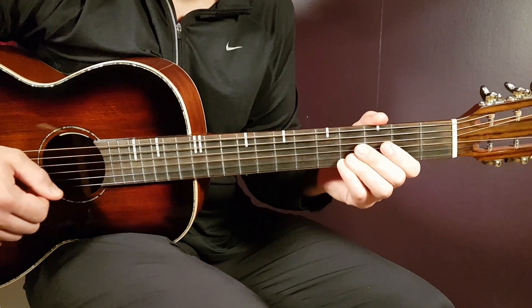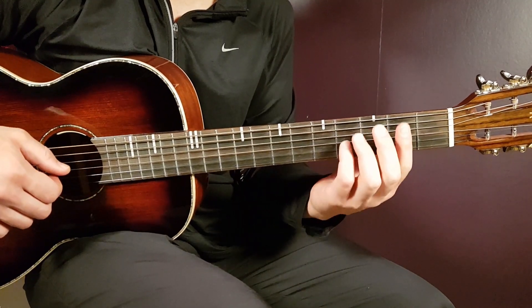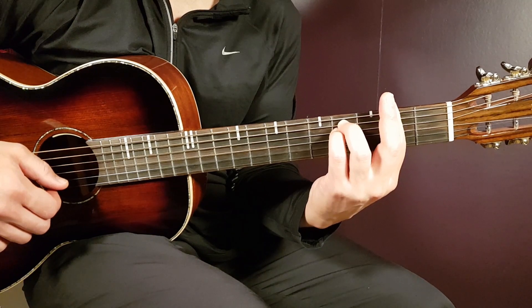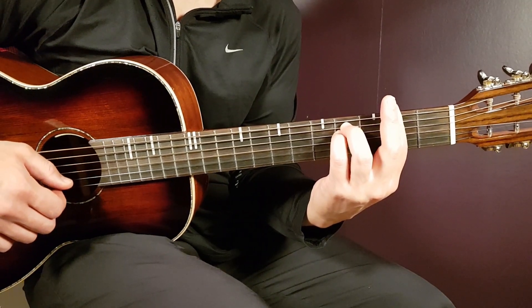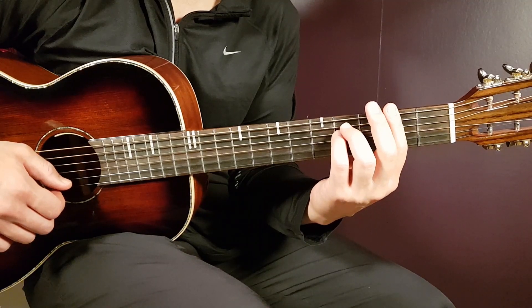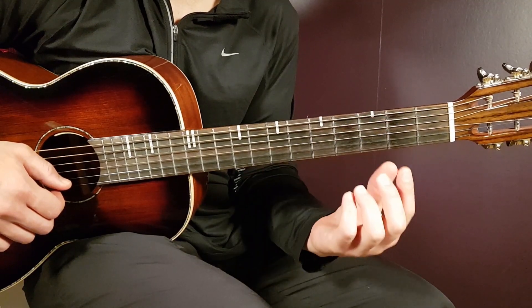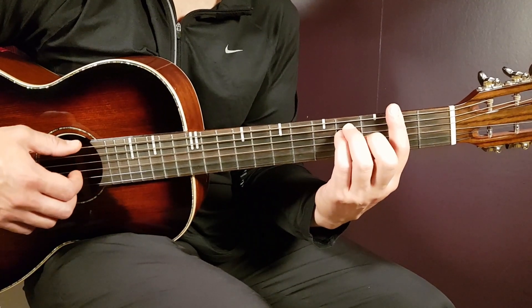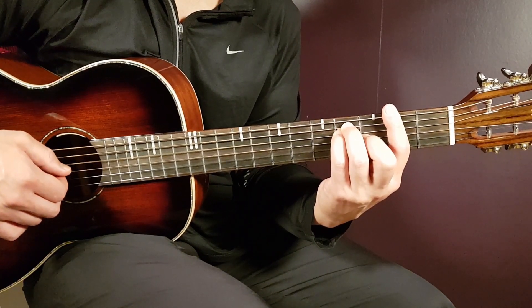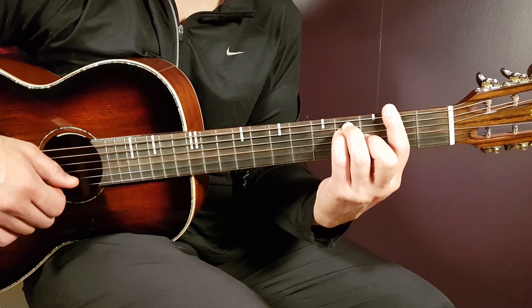So that's B minor and B so far. Let's continue with the bar chords. Next is F sharp — that's a bar placed on the second fret over all strings. The rest you need to add is fourth fret on A, fourth on D, and third on G.